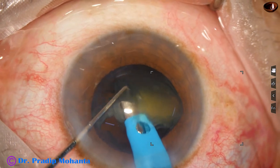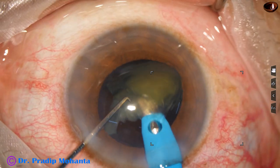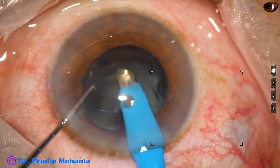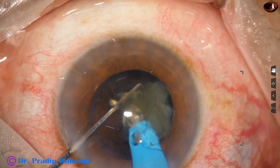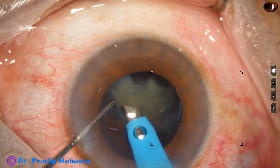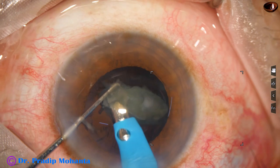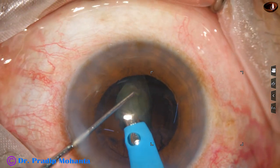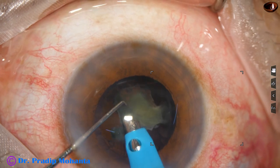The ultrasonic energy required in this case is very less, about 50 percent. Flow rate is 45 ml per minute and vacuum is 450 mmHg. The machine being used is Oertly Cataracts 3. This is the last piece — at this time vacuum is reduced to 300 and flow rate to 30.